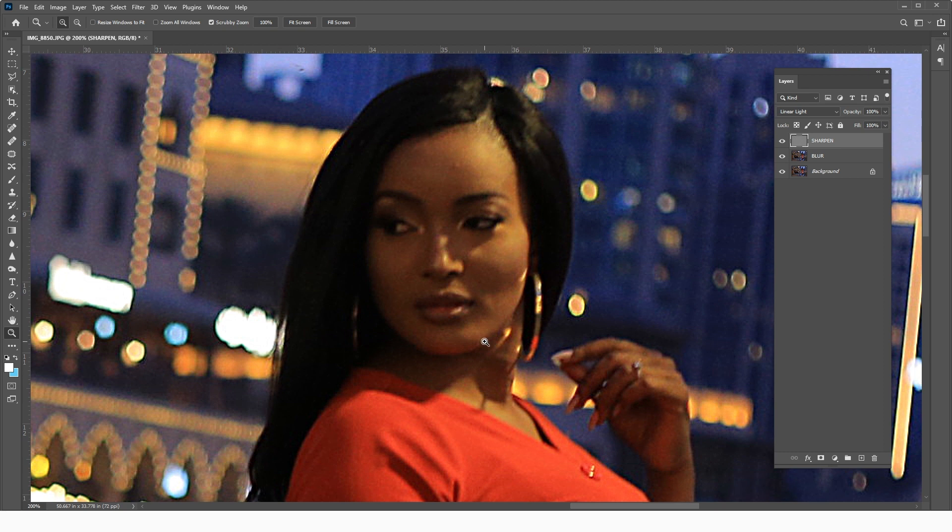Now we move on to the second phase. We've brought back detail into the edges, and now we want to get details back into the skin texture — creating a bit of grain to imitate skin. I'm going to create a stamp on top of this layer by pressing Ctrl+Alt+Shift+E, or Command+Option+Shift+E on a Mac.